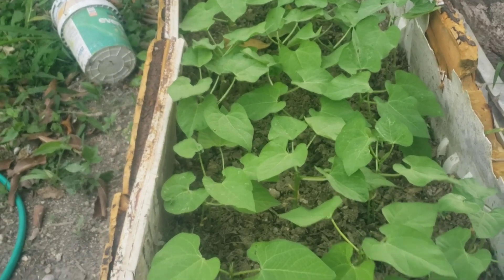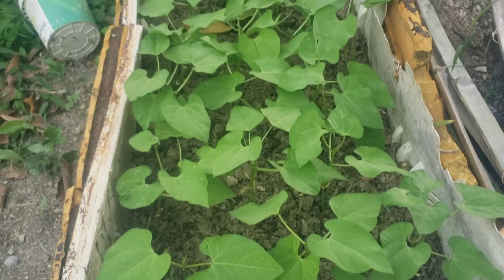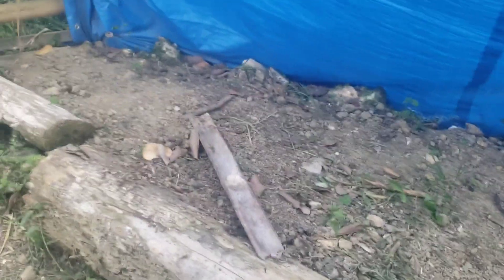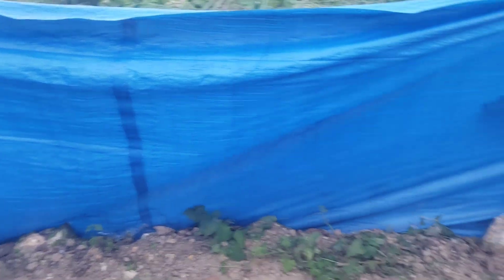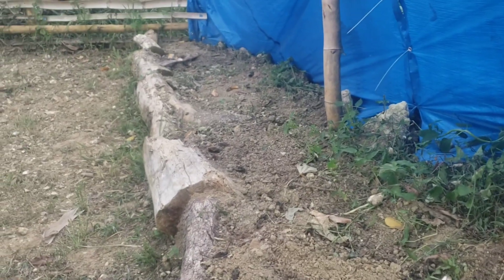I want to show you another update, another project we have. So this was my bed area. My husband is going to straighten that frame right here. And if you realize, we are expanding the space because I have also sowed bok choy, so we have expanded the space to plant bok choy.